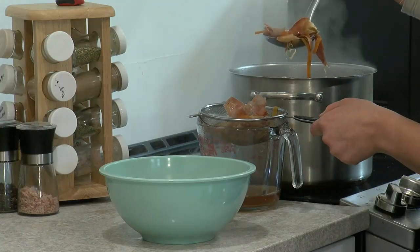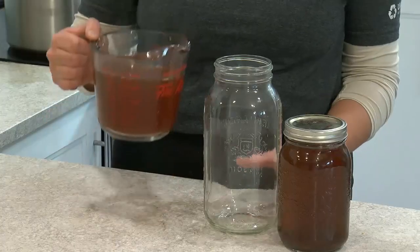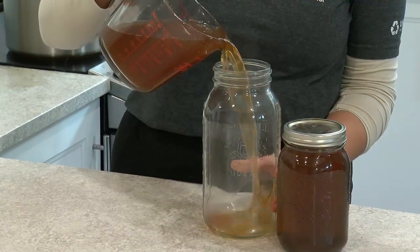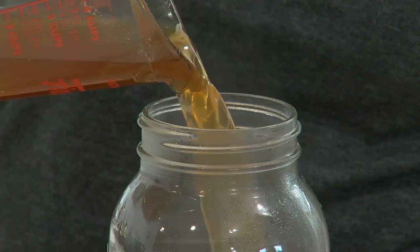When the broth is ready, use a strainer to remove the vegetable scraps and put them in the composter. Now you have a healthy vegetable broth for soups, stews, and other recipes that saves you money and produces less waste.